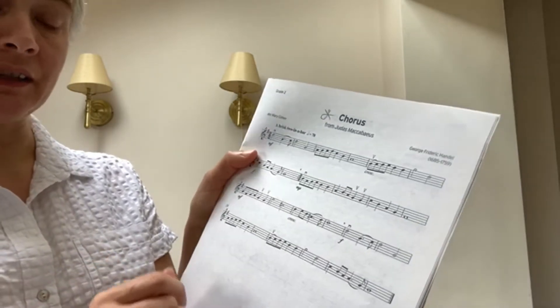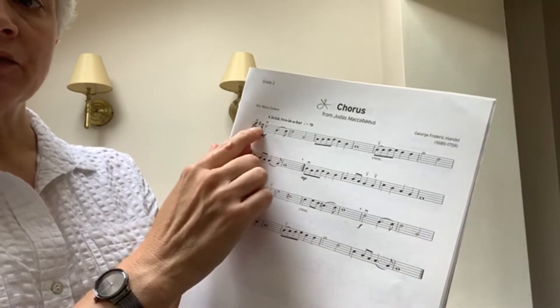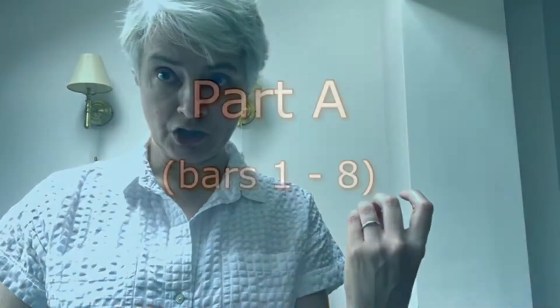The other thing we need to think about is the key signature. There's an F sharp in the key signature. What that means for you is that your first finger and second finger will be squished together on the E string and on the A string — not on the D string or on the G string.